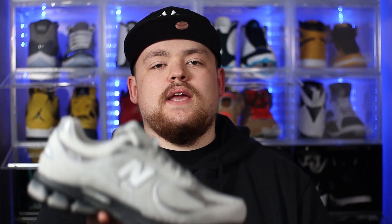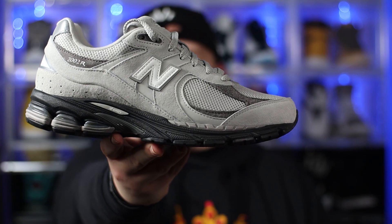So without any further ado, in hand we have the New Balance 2002R in the grey and black colourway. For those of you not familiar with this specific shoe, this is a JD exclusive. It released online over the weekend — as I'm shooting this it's Saturday, so I think it was Friday the shoe was set to release on the JD website. That shoe sold out instantly; I couldn't even get through the crowds to try and get it. I decided to go check out my local JD, which generally never has anything that good. But I found these just sitting on shelves — absolutely incredible. I'm absolutely gassed, I can't even lie.